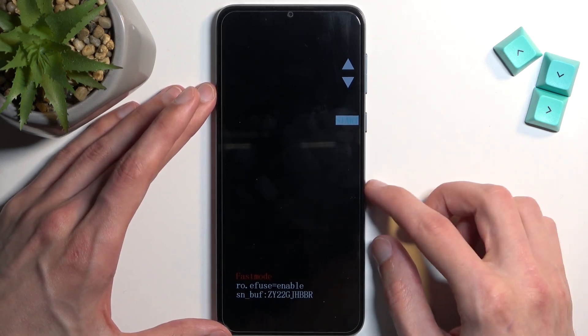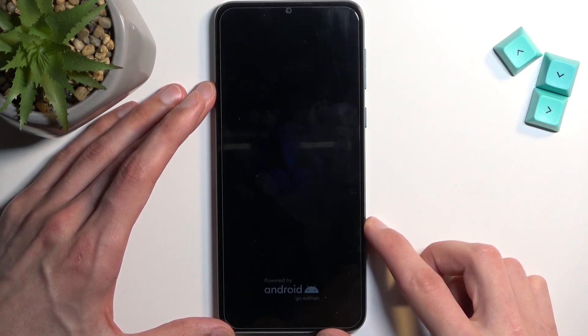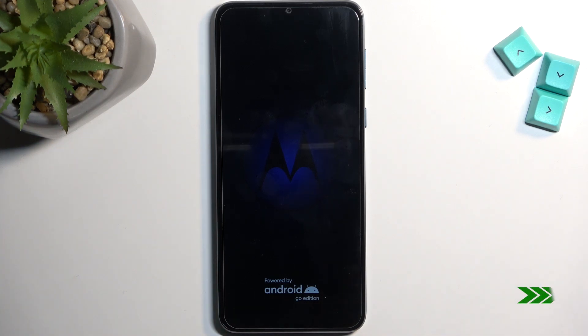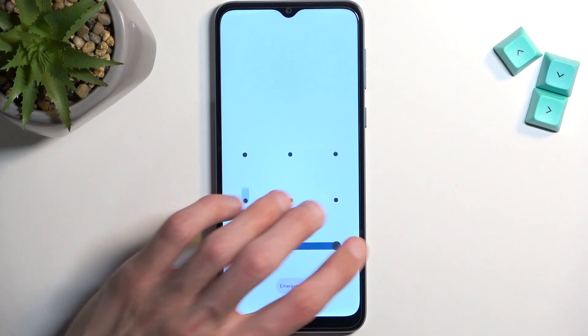Once you find the option that you want, confirm it using the power key. I selected start just so I can get back to Android, and as you can see we are now back in Android.